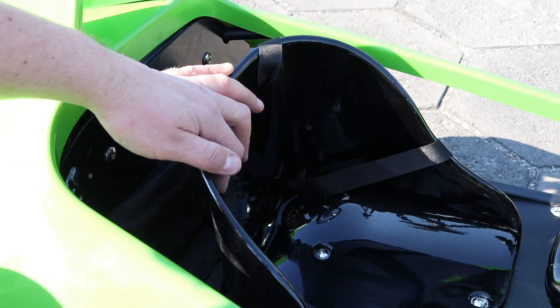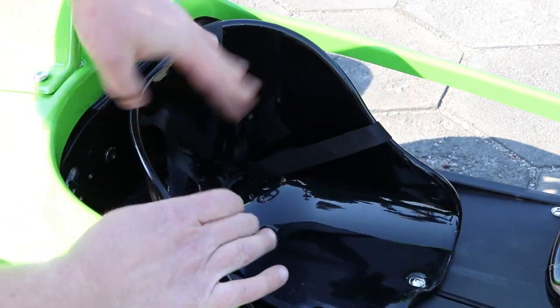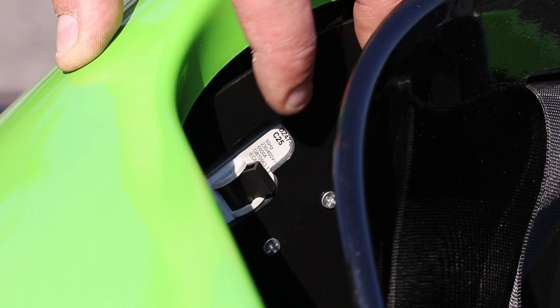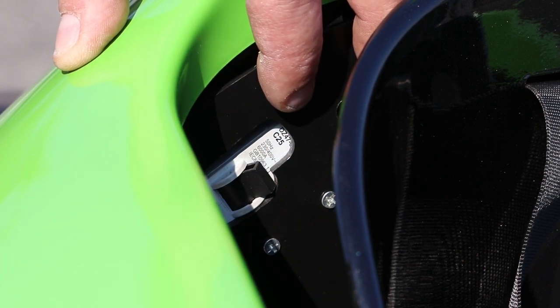The seat in the GT Razer electric car is also adjustable — we can adjust the seat for our child. Behind the seat we have the safety fuse. You have to remember to turn on the safety fuse after you assemble the car.